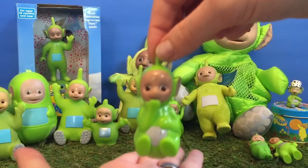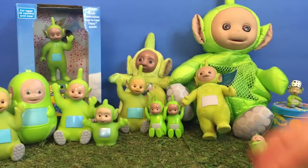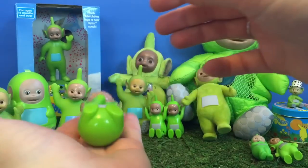This Dipsy comes with our bath set. He rocks back and forth and he can't sit up straight because his bottom's so round.